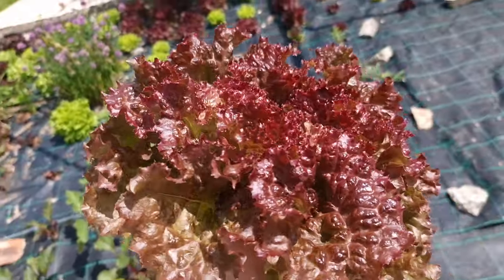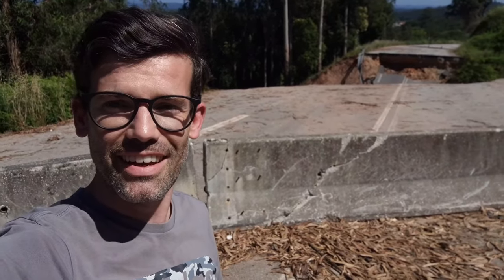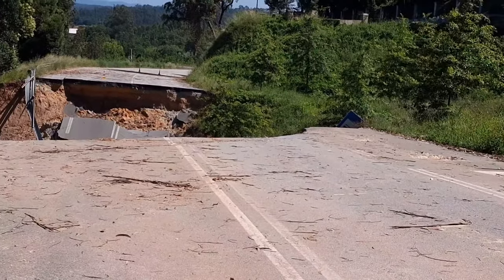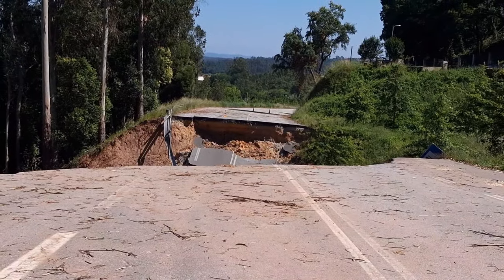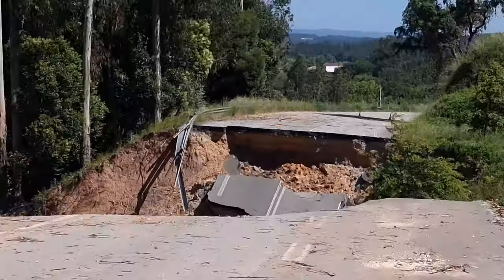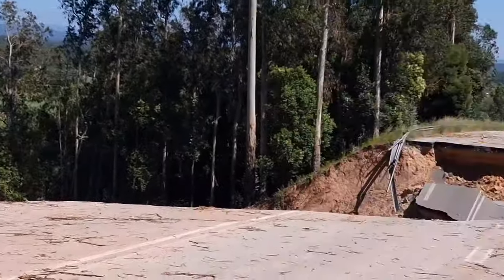Let's put this on the table — the whole road has collapsed! Can you imagine if someone had fallen inside? That road must be 50 meters or more. How crazy is that? Thank God no one got hurt.